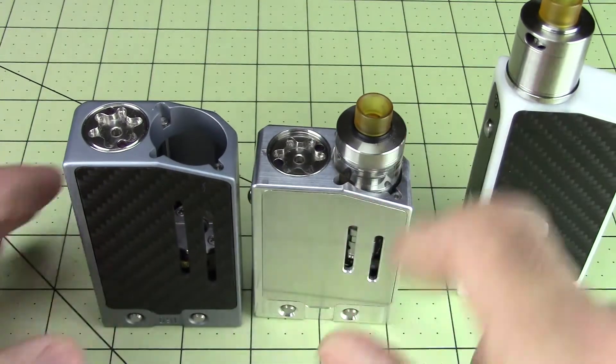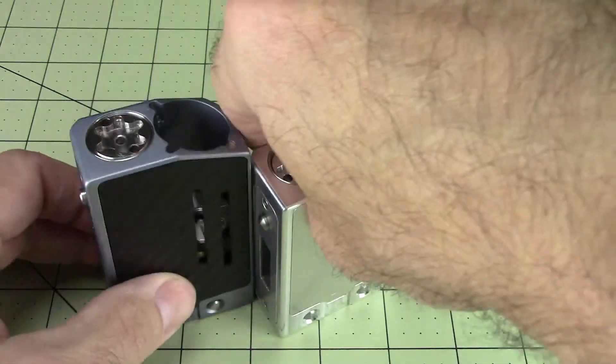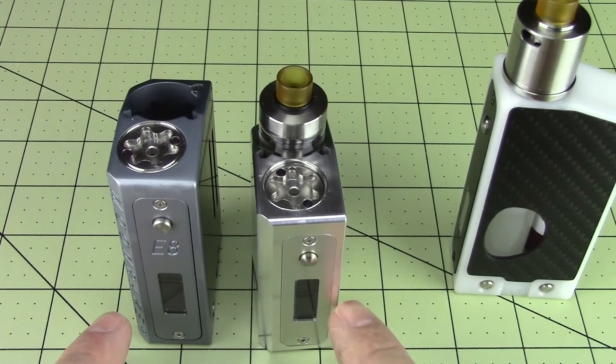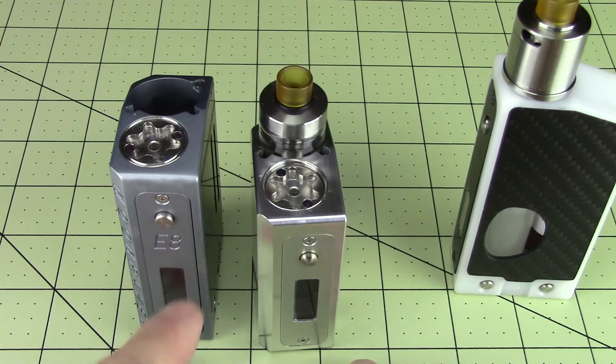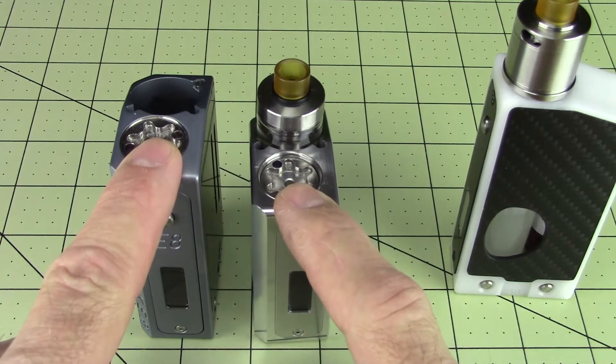It's two inches wide — both of these are two inches wide. Both of them are one and one-sixteenth of an inch across this way. This one happens to be three and three-eighths inches tall. This one is three inches tall.